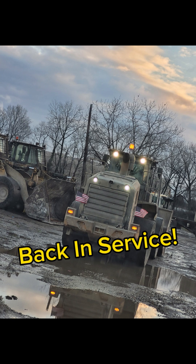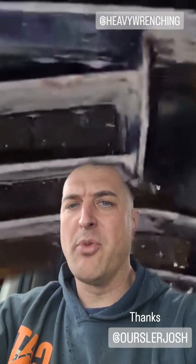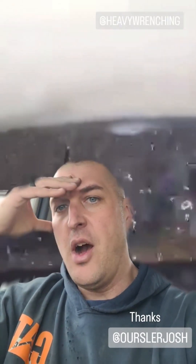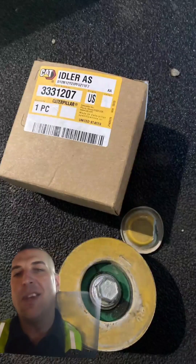Cautionary tale — contrary to popular belief, if you have a massive boost leak, especially something like this out of the air-to-air, she's not gonna burn. Let's just take a minute here.